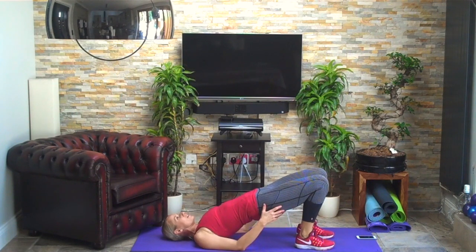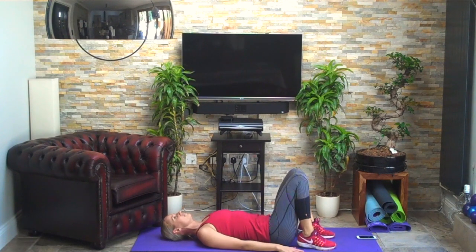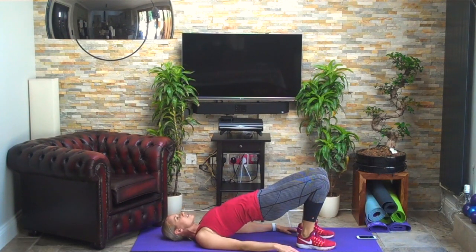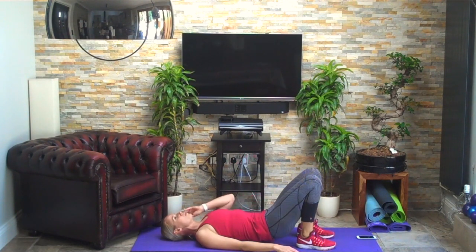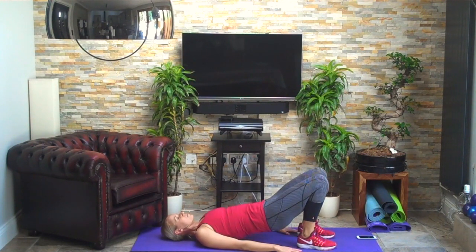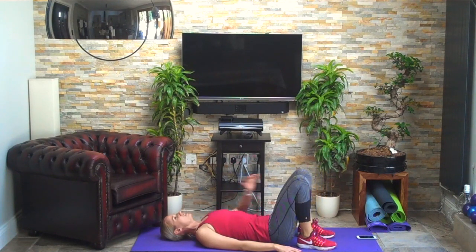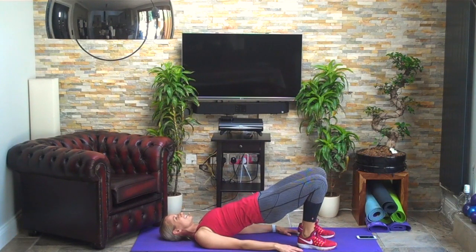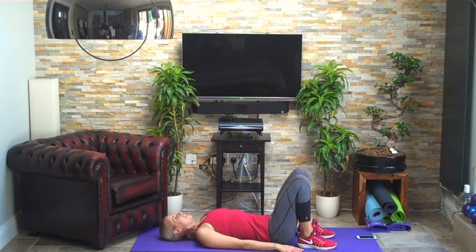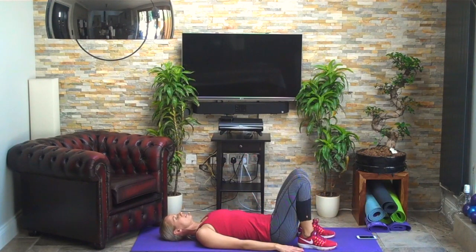Tucking under, curling up, pushing your knees away, fingertips stretching down towards your toes. Remember to relax your breathing on this section — in through your nose, out through your mouth. Last two — good — and one more.